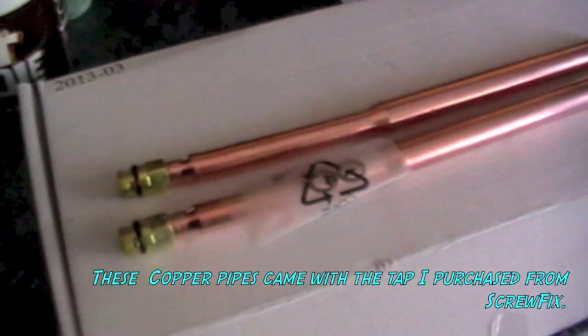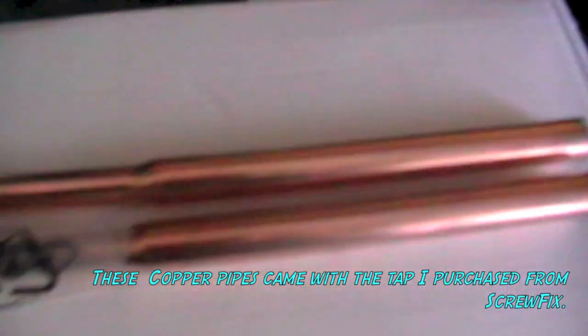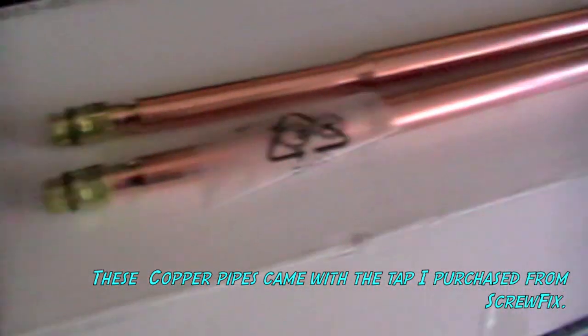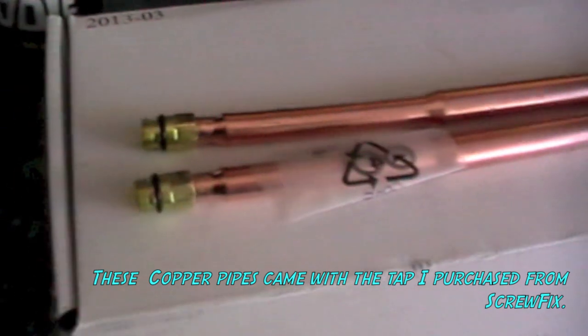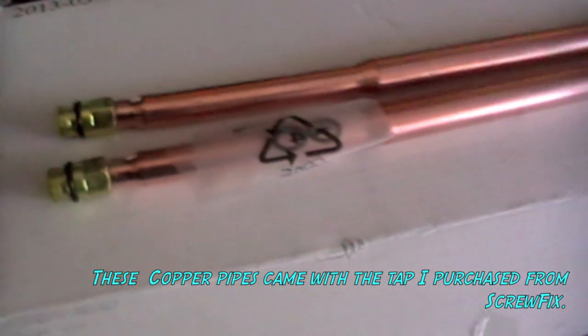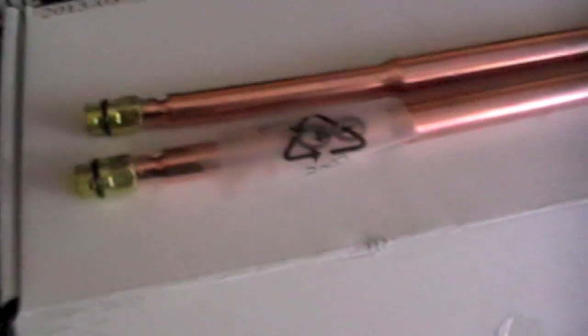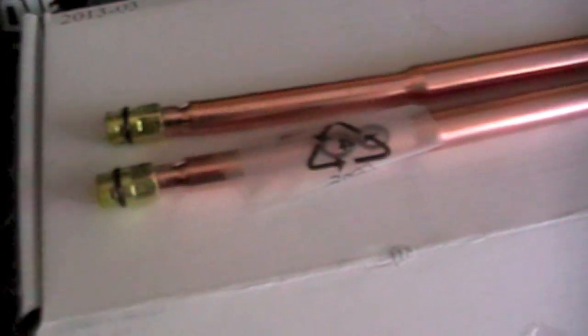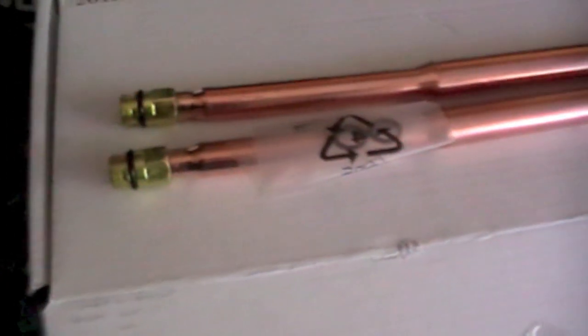Should you not want to install flexi hoses, the tap we bought does come with copper connectors so you can use the solid piping. But I was advised that using the flexi hose completely eliminates the chance of what happened to our tap happening again, because it absorbs the pressure. If the water pressure changes dramatically, it stops the valves from blowing out. So between the heavier duty tap and the flexi hoses, it eliminates that issue — hence why we went with flexi hoses from the advice I was given. Hopefully it's helped, and good luck if you're about to do this to your own system.